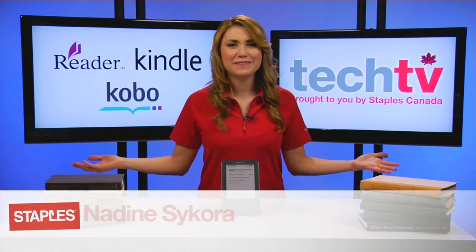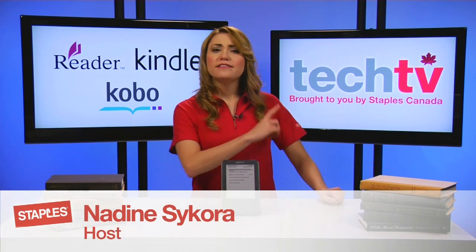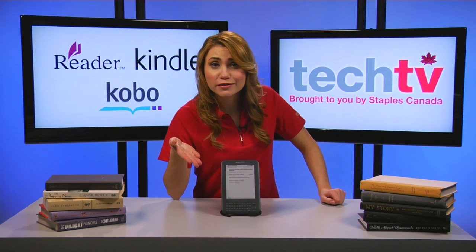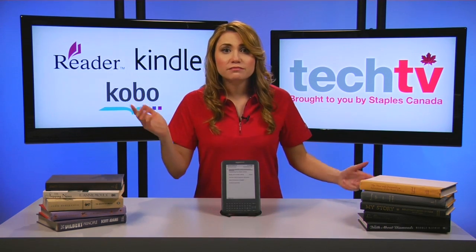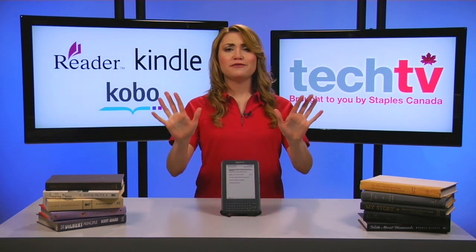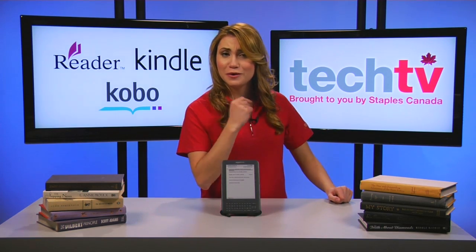Hi, I'm Nadine and welcome to Staples Tech TV. So you just got a new e-reader and you want to know how to load it up with e-books, where to purchase them, and how to get some free books as well. Look no further, here is a how-to for you.